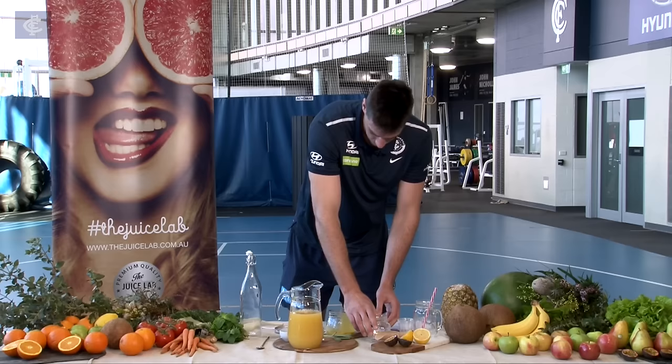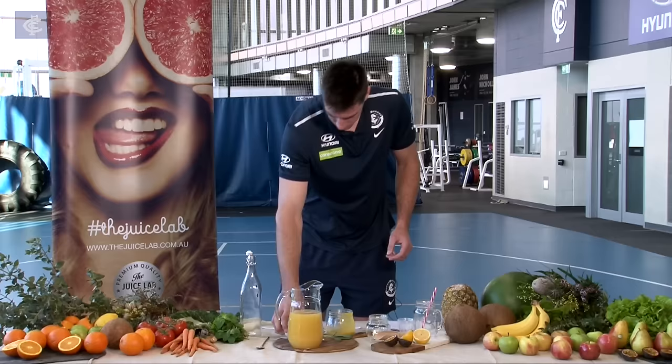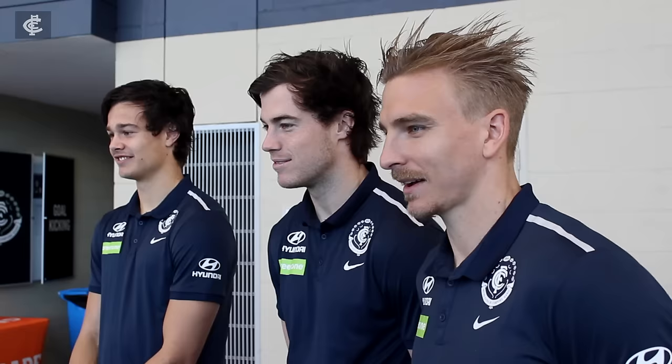Next we're going to put some coconut water — just a nice little flavour. Oh yeah, that looks real nice. And now next we're going to put the secret ingredient — a bit of pepper, just to season it up. Yeah, that'll spice it right up.